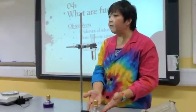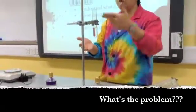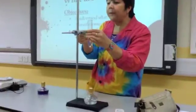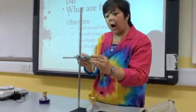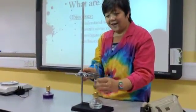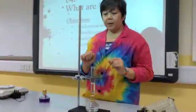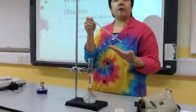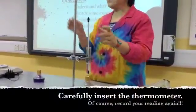So we put the ethanol over here. What's the problem? It's too high. So what do I do? I loosen the clamp and I can lower it. Now, this is the most important part: we're going to use a thermometer because you have to get an initial reading.